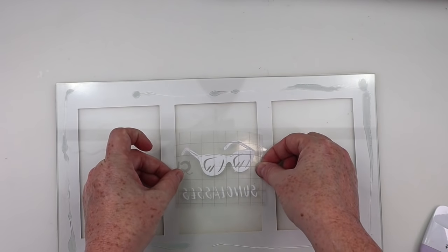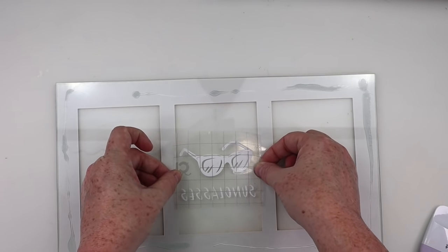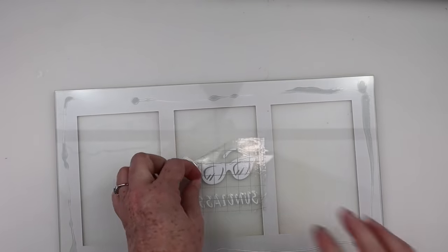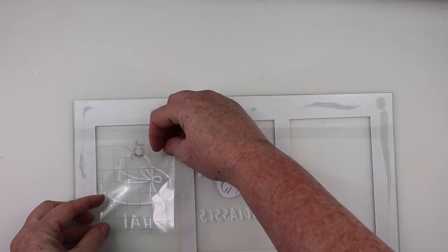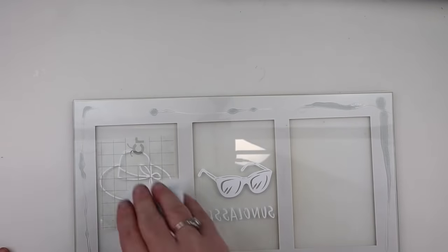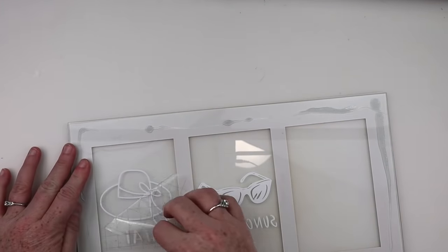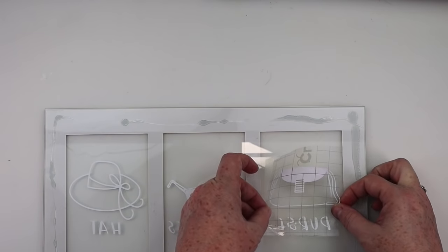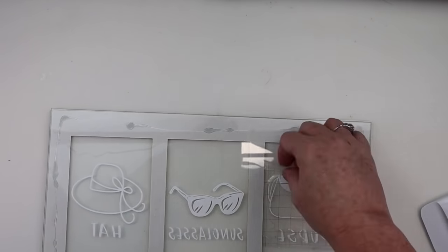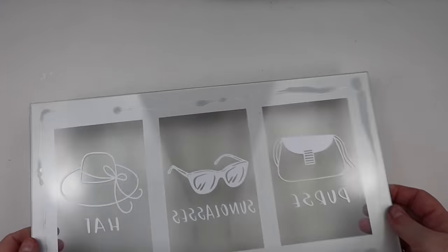This is going to be something that I hang in my closet. All I did was go into Cricut Design Space, grab an image, and add some text below. If you have a Cricut, check the description box below — I will try to put all the files I created down there. Because I'm putting this on the underneath side of the glass, you have to turn on mirror, otherwise your text and pictures will be backwards. I'm just going to apply my three little stickers that I made and then finish up this frame.